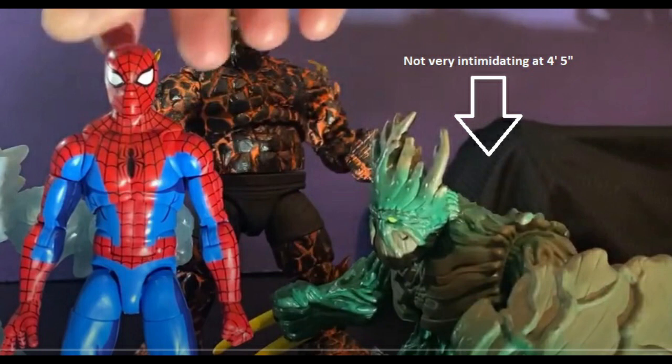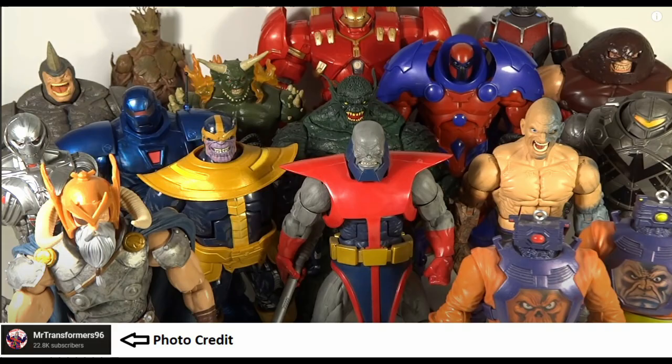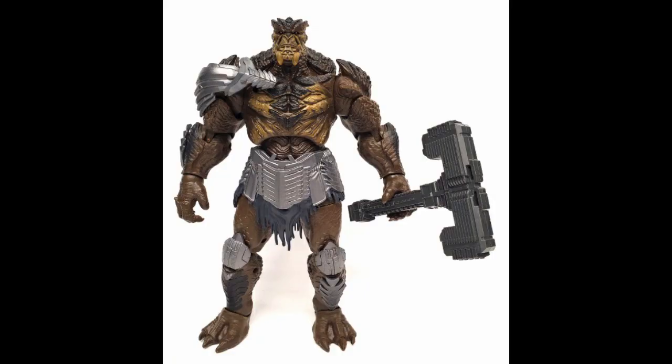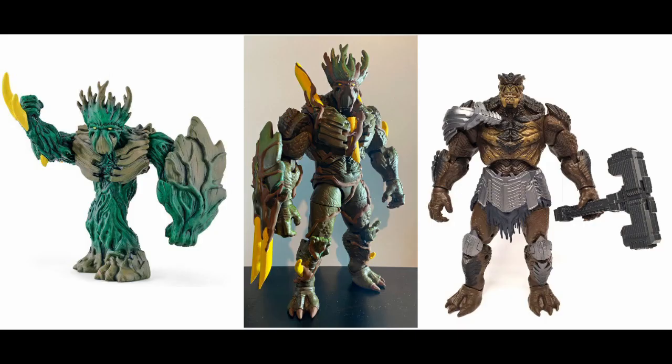The first part of the plan was to find the desirable base body. I wanted something large and intimidating, and I wanted him to work in both six and seven inch scale. So I figured I should start hunting for a decently priced Marvel Legends build-a-figure. I happened to be passing by one of my favorite local spots a few days later and hit up the glass case.